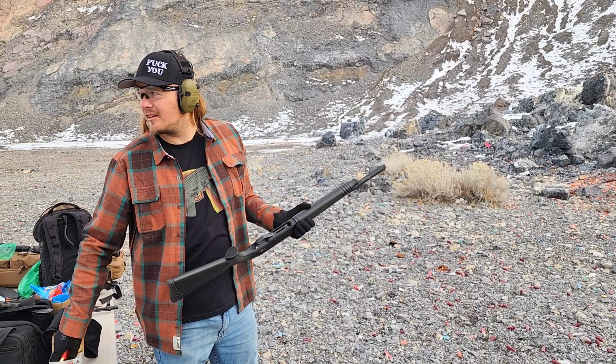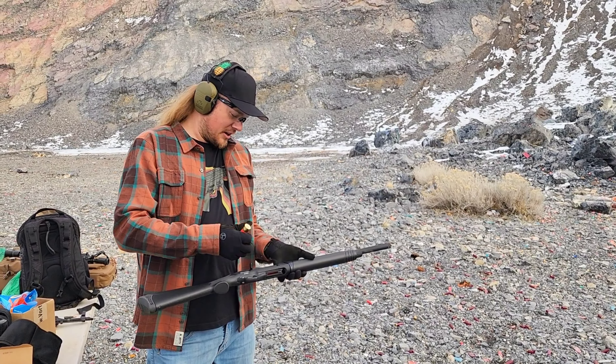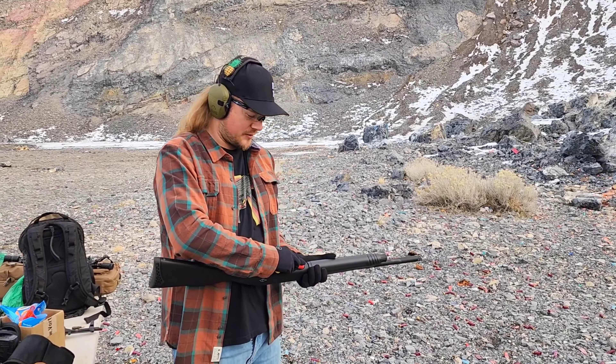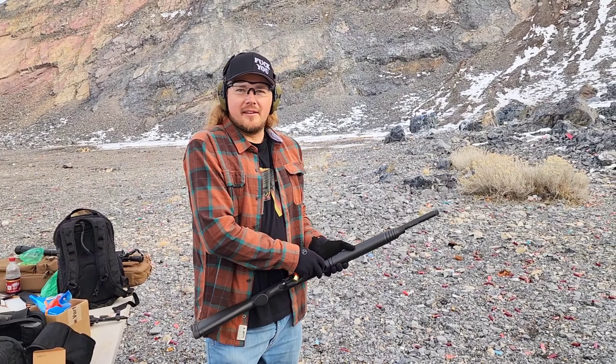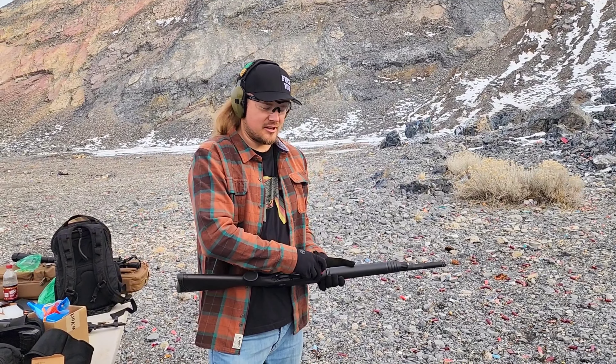Let's just keep going through this box. We got some looky-loos over here waiting for us to leave so they can take our brass. We're just gonna sit here for the next few hours acting like we're not going anywhere — they're just gonna have to wait. Oh, they're coming over to talk to us.